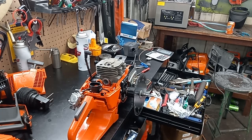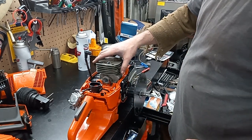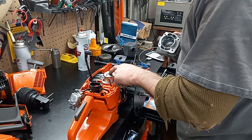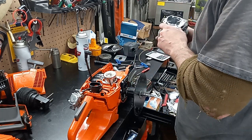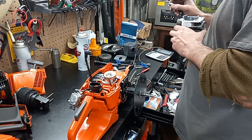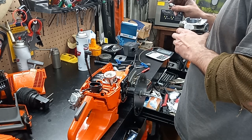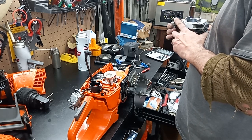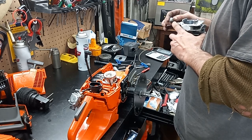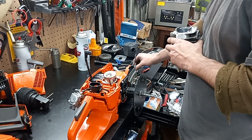Hey guys, how's it going? Before the compressor kicks on — went back into this orange one. The spark plug was actually kissing the button top, so I'm going to have to either put a washer under the plug, side-cap the plug, or just file some of the electrode away and then re-gap it to get the finish I want.